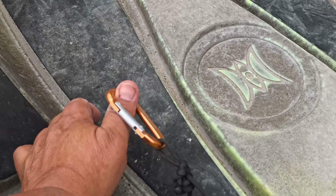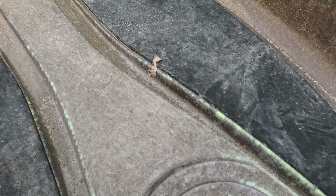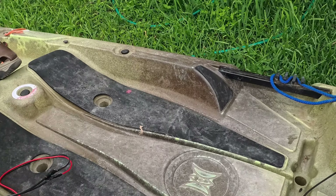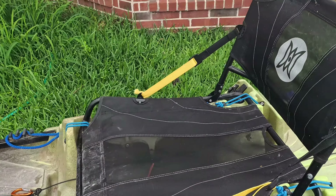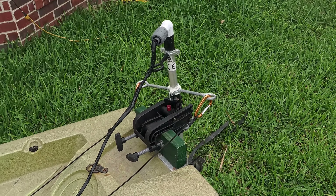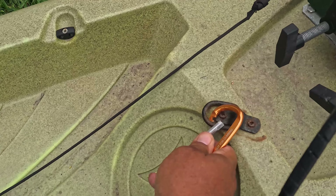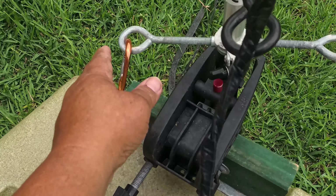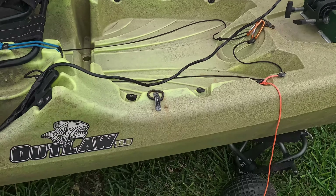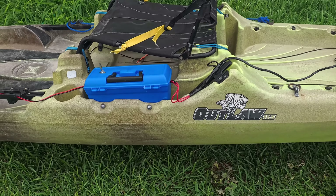Another idea — some people like to fish barefoot — so what if you just put your big toe through the carabiner on each side? I'm pretty sure that works because you're not pulling a lot of tension. That way you don't have to worry about unclipping or taking off your shoes. Stick your big toe in one hole and your other big toe in the other hole, and you're good to go. When you're done, just unclip your carabiners and store them in that middle black fitting — which I also use for tilting the motor forward and back.